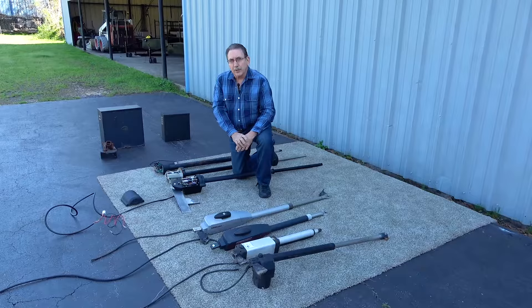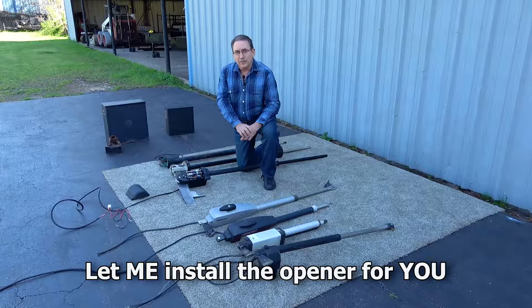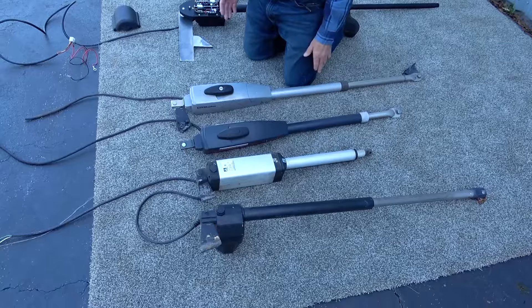Buying the right gate opener for your gate is very important. There are probably over 35 brands on the market — many of them are great, some are not so good. The main thing you want to look for is what we call a long arm opener. A long arm opener is one that grabs way out on your gate, further out from the post. As you can see on some of the short arm openers such as LiftMaster, BTF, Mighty Mule, and Easy Gate, there are a lot on the market.